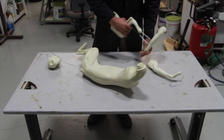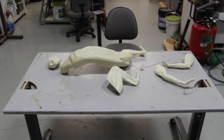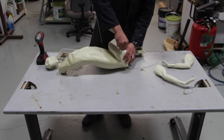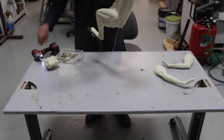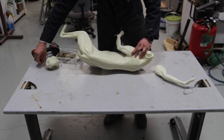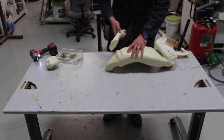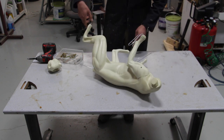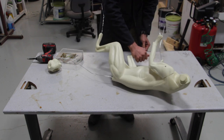Hello everyone, sorry I was quite busy last week so I didn't have a lot of time to put up any videos. But here we are again with another series — as I promised, this is going to be a series on bobcat taxidermy. I have a little bit of knowledge on it and I'm trying to do my best so you can take advantage of whatever I've learned. I'll let you watch and chime in wherever I feel it's needed.